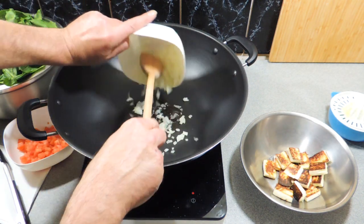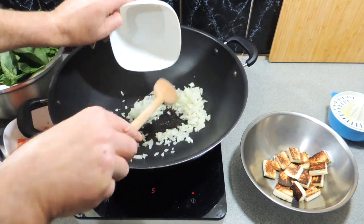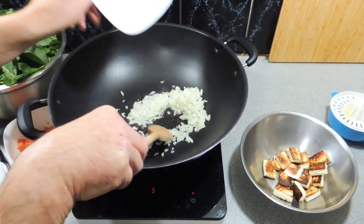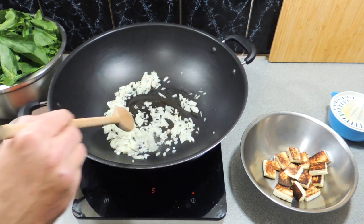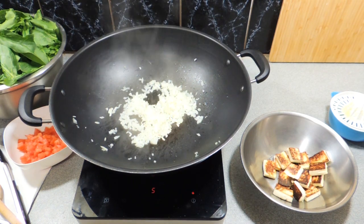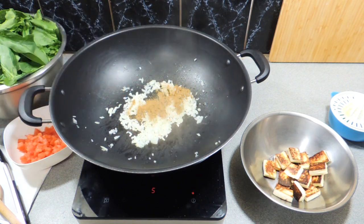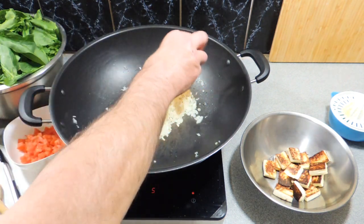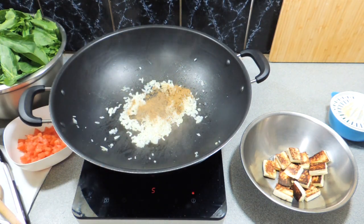A little bit more oil, then one very finely diced onion goes in just like that. We want to get these softened, so just keep stirring those around. I'm using a wok because it's nice and large. I'm going to add in one heaped teaspoon of ground cumin and the same again of garam masala.